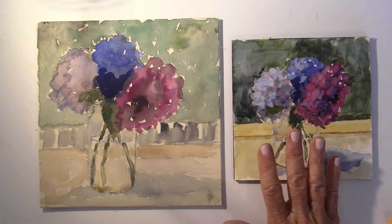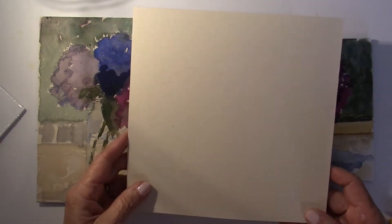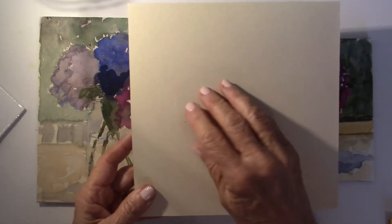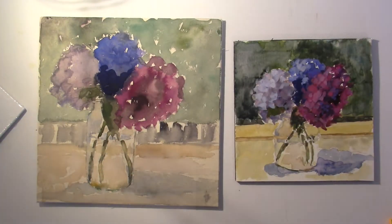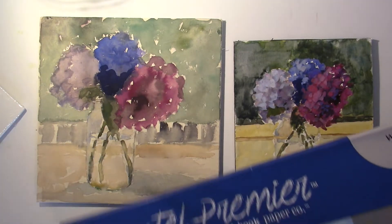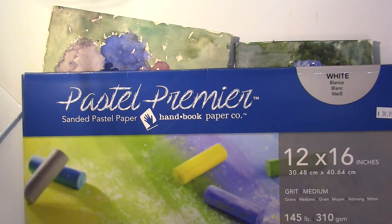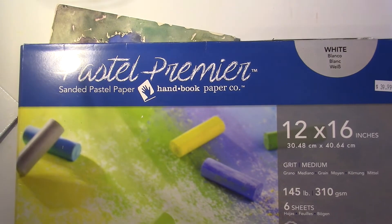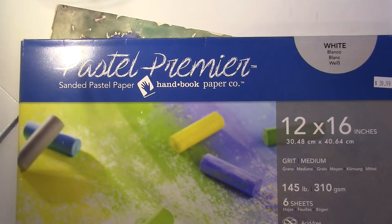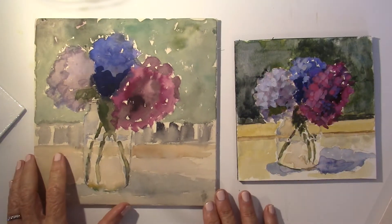As I said in my last video, I back the pastel paper. I like the UART 400, and there are a couple of other ones I like too. This one is Pastel Premier — I like that one too. This is a bigger size, 12 by 16, so you can cut it into several pieces. As Karen Marzulli said on her blog, you can get big sheets and cut them up, and that's actually what I might do.